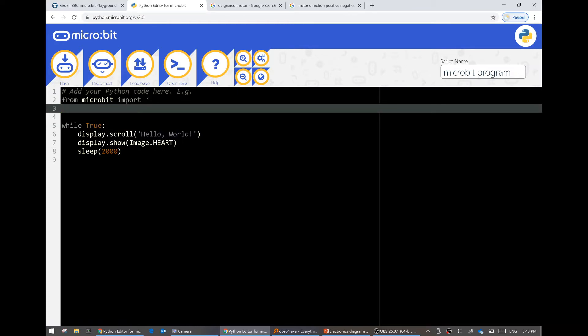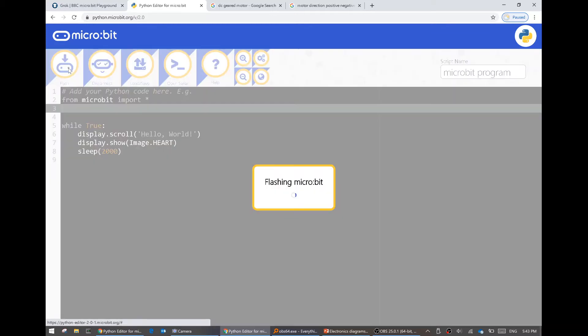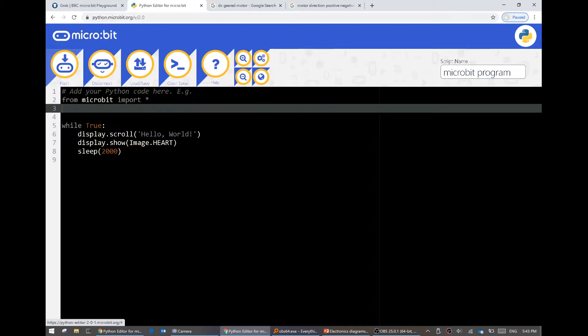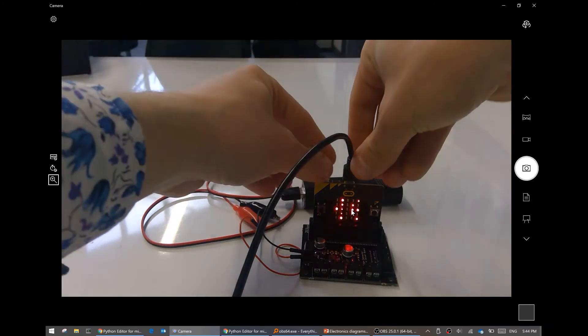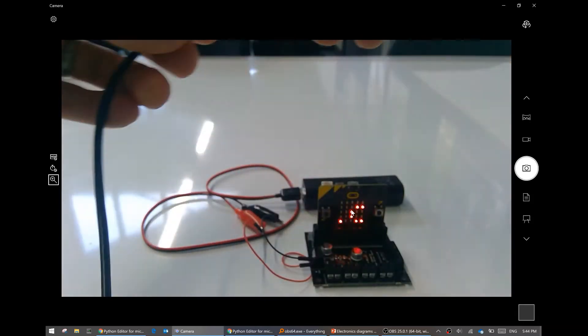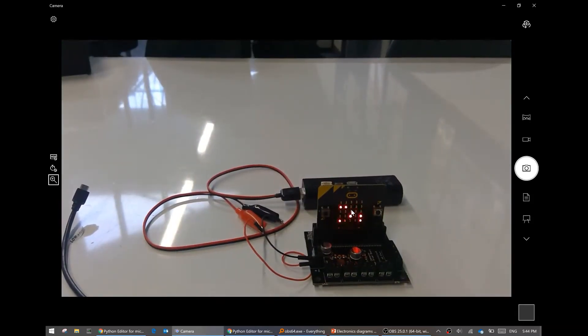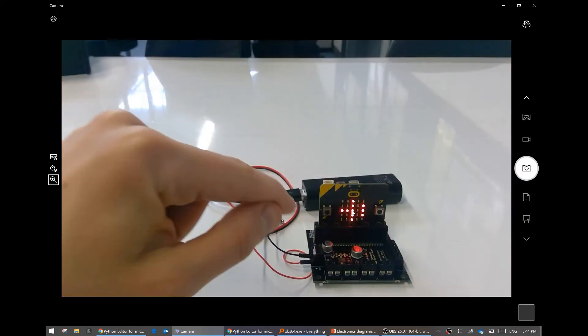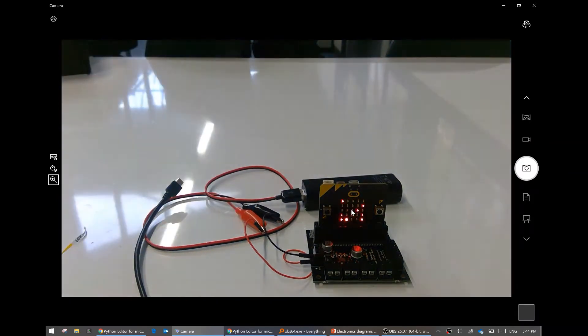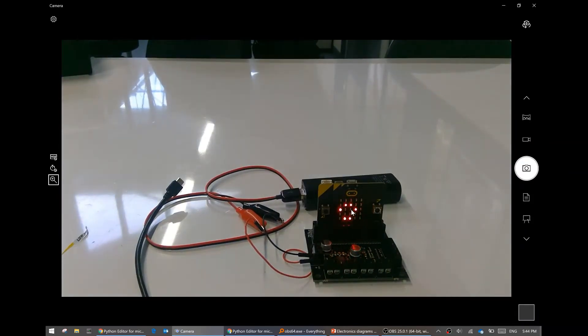For now it might be easier to use the Python editor - connect it and you will be able to follow along. This one doesn't have a simulator. Let's try running this program - I'm going to press flash. This code will appear as soon as you visit the site. My micro bit is doing something - that program is permanently on the micro bit, so if I unplug it, it still works. This is 5 volts - this has a voltage converter on it which converts it to 3.3 volts that powers the micro bit.